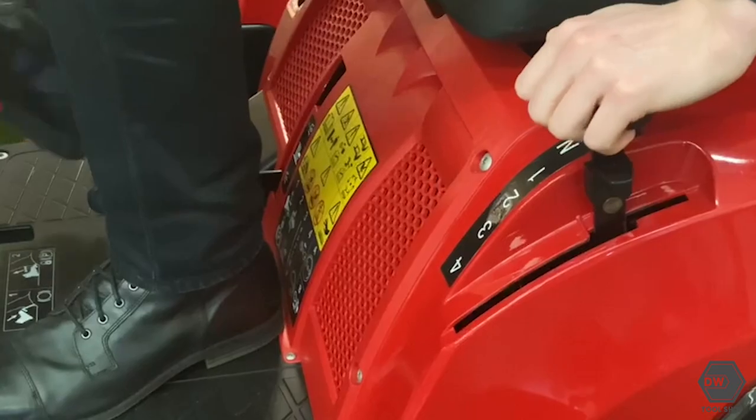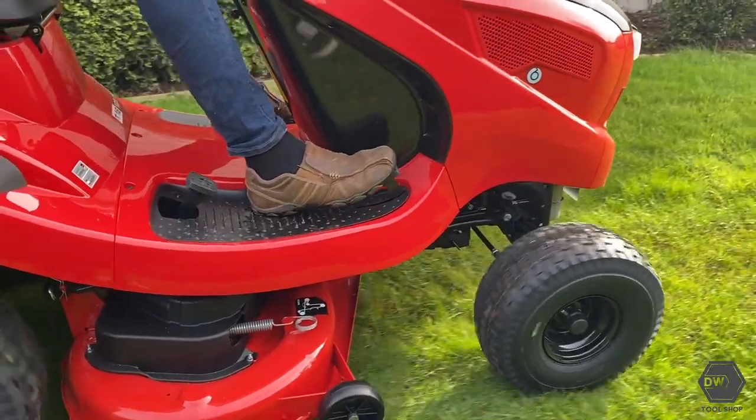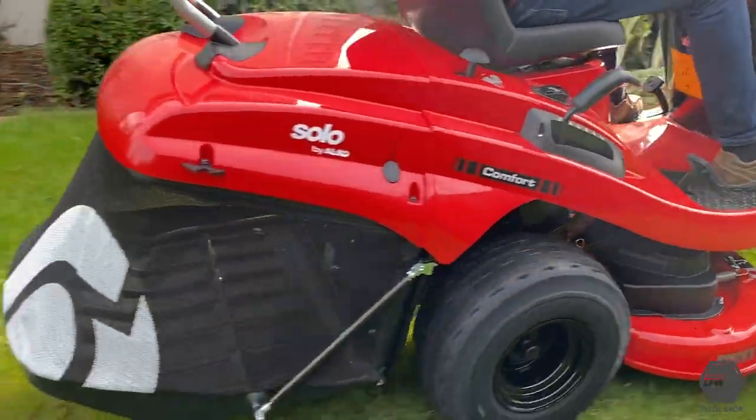When researching ride-on lawnmowers you may have come across the term hydrostatic transmission and wondered what that was. Lawnmowers come with two main types of gearbox: manual, where you have four, five, or maybe six set gears, or hydrostatic. Hydrostatic works slightly differently — it's kind of like an automatic gearbox in your car. They work on either a hand lever or a foot pedal. On this example you can see it's a foot pedal, and the further down you push the pedal, the faster the lawnmower goes.